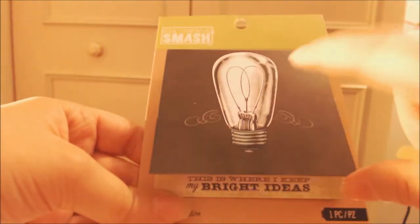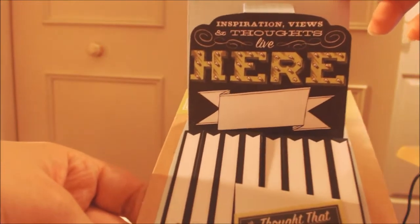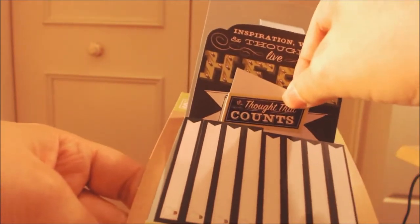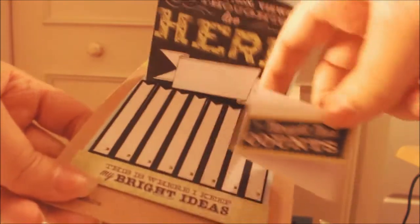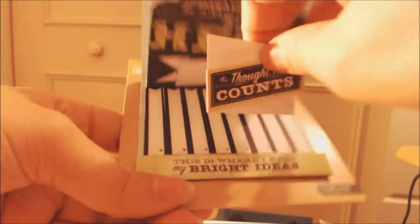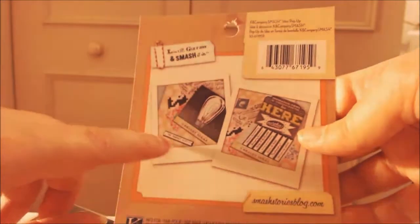Then there's this item called a pop-up item. It's like a matchbook and it's got a light bulb on it, then you open it and it pops up and it says 'inspiration, views and thoughts live here.' You've got that piece which I think is meant to stick on there, and then you've got these little things where you put your ideas down. It's like a pop-up display piece. I guess you could take the ideas out too.